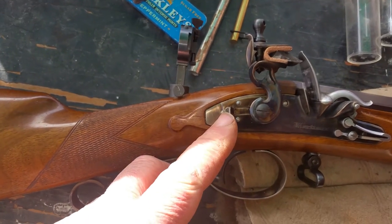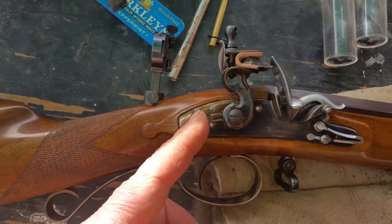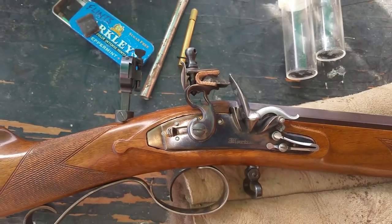Also on this gun there's a safety, and this is very unusual on a flintlock. If you push the safety forward when the gun is on half cock, if you drop the gun, the gun would not fire.